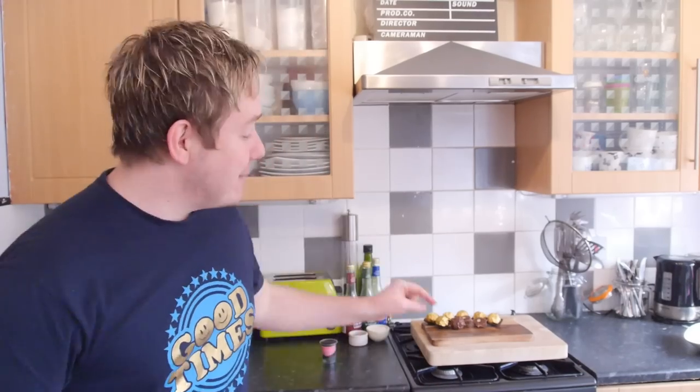Howdy folks, how is it going? Welcome to my virgin kitchen. Today I am showing you how to make some homemade Ferrero Rochers — they taste amazing, good times.